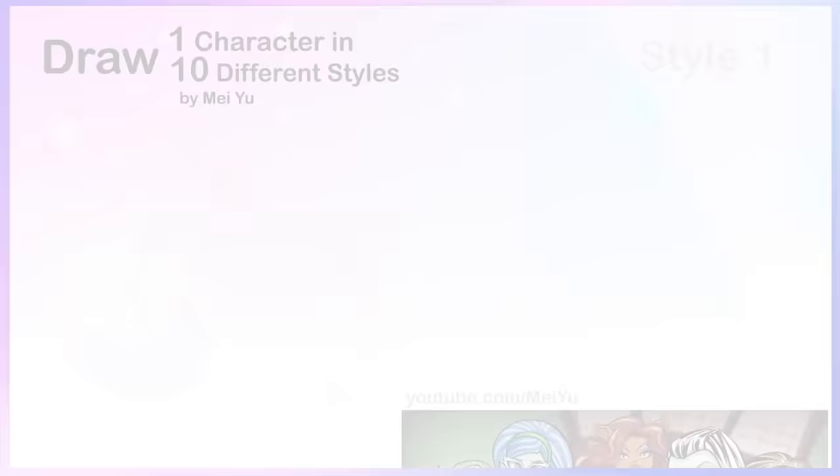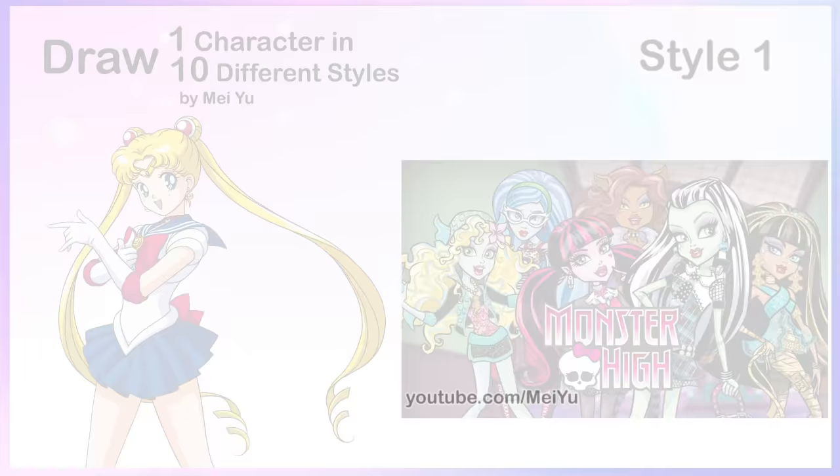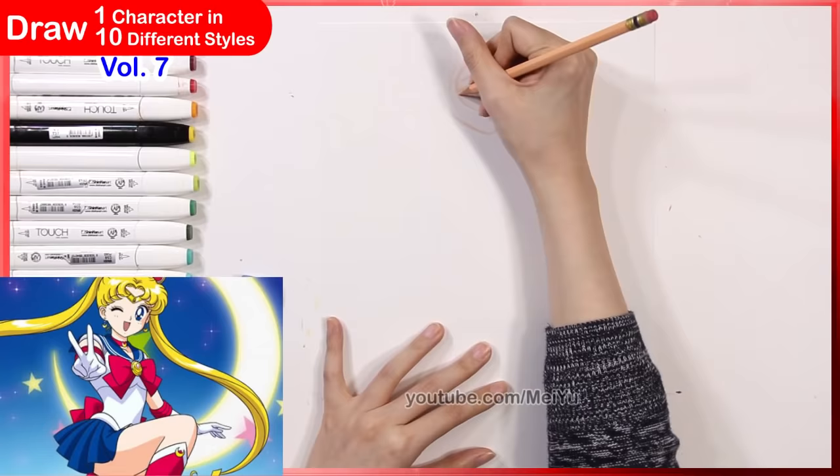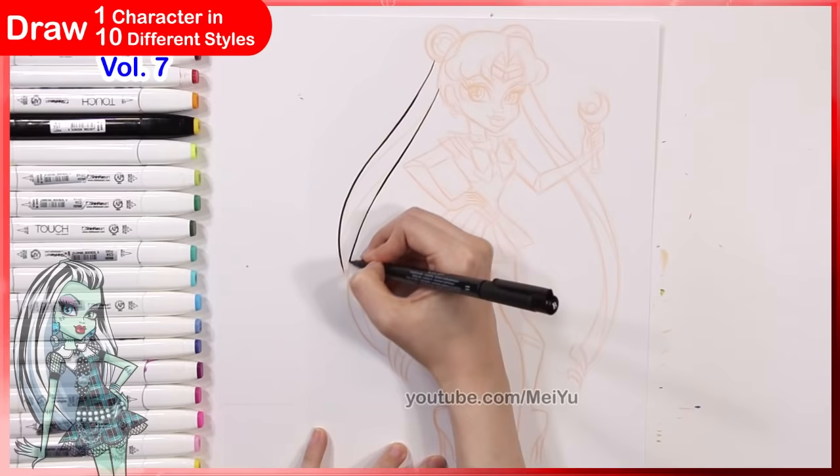I am super excited, and at the end of this video I'm going to unbox a lot of books that I bought from my bookstore on Amazon. I can't wait to show you. So for this video I'm starting with Monster High, since many of you have been asking for Monster High for quite some time, and I think she's going to look very different in this universe.